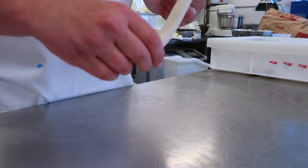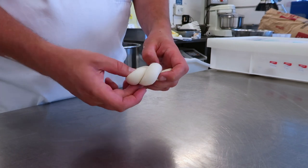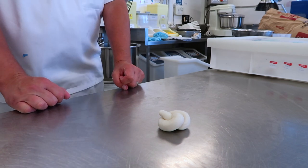Then get the dough, pull it around your two fingers and then we just pull that up and we've got a single knot.